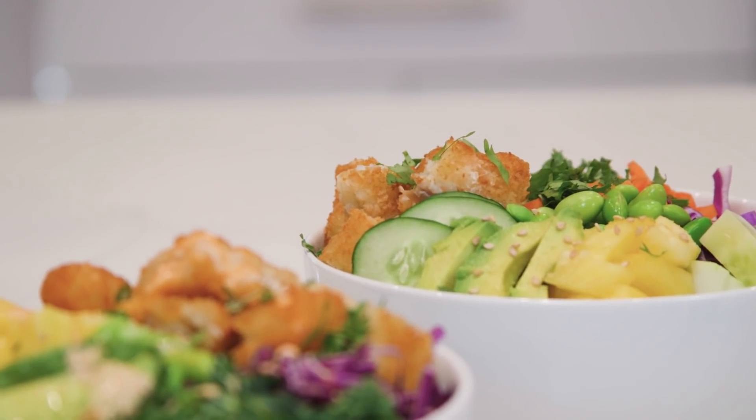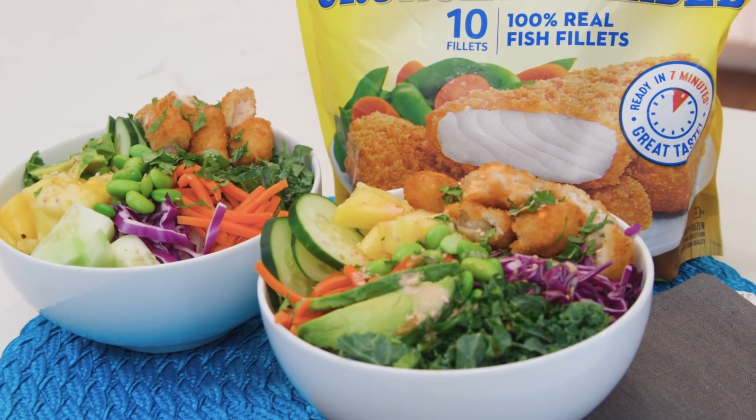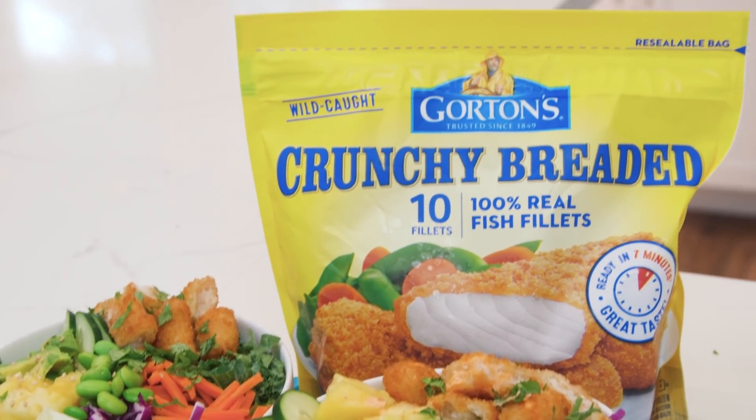These poke bowls come together in a matter of minutes, and thanks to Gordon's breaded fish fillets — our partners for today's video — my kids are learning to add more foods to the repertoire. Let me show you how I made these beautiful colorful poke bowls.